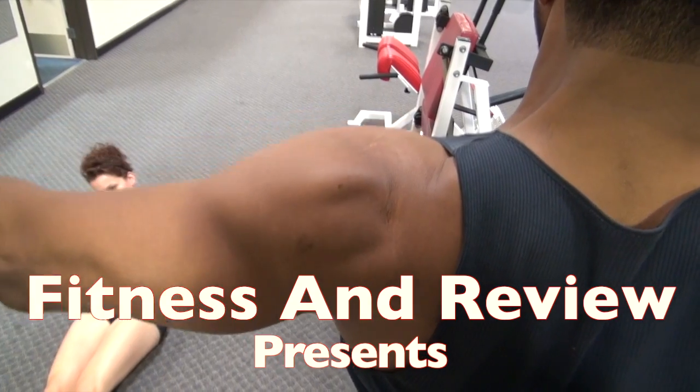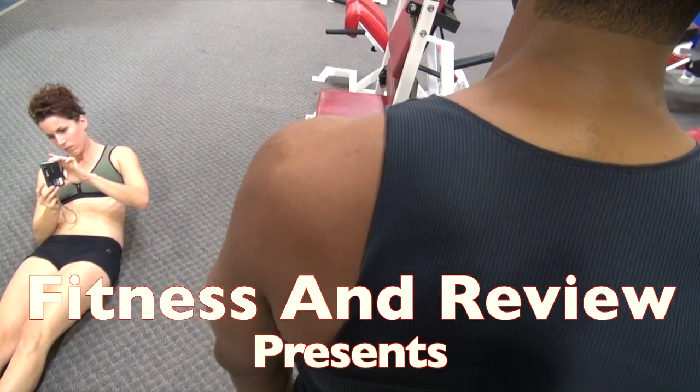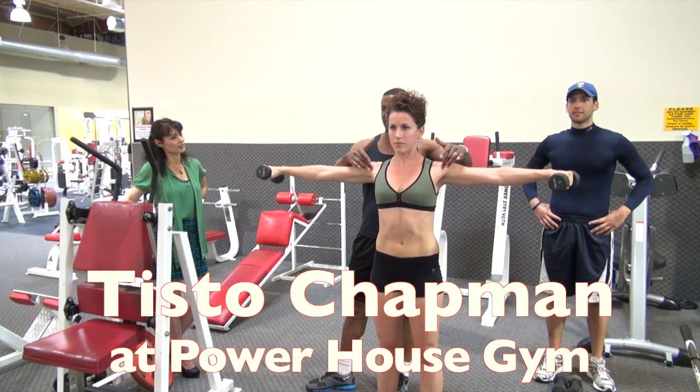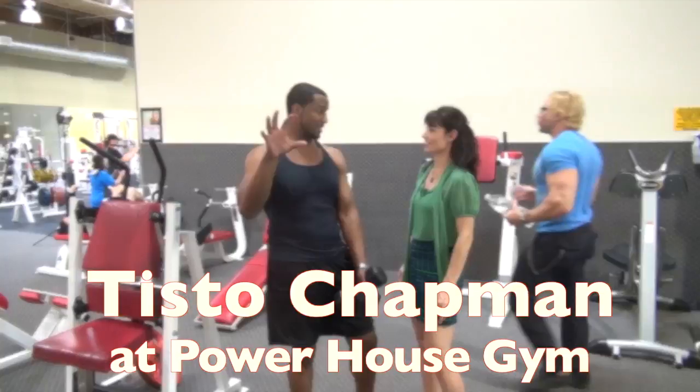If you look at someone that has good delts, it kind of looks like someone putting caps on their shoulders. So how you get those is doing this type of exercise, defining the difference between the bicep, tricep, and the delts.